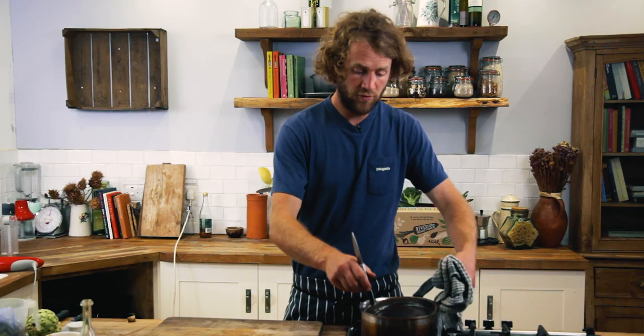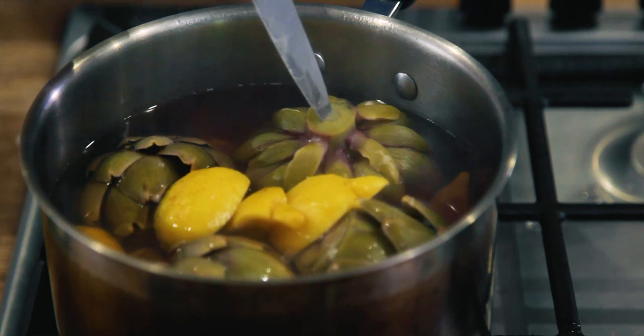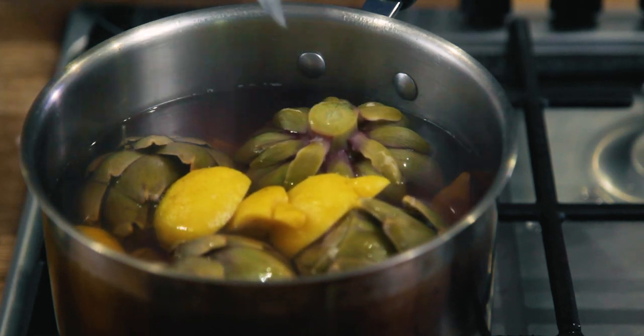To see whether they're done, remove the plate carefully — it will be really hot so use a cloth — and then insert a knife into the stalk. If it goes through nice and easy then the artichokes are done. Perfect. Now you need to remove them from the pan and let them cool down just a little bit.